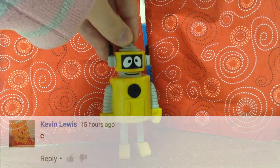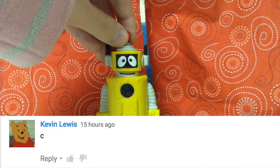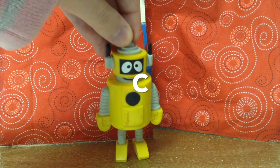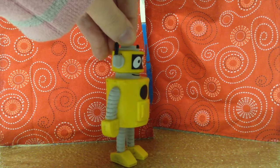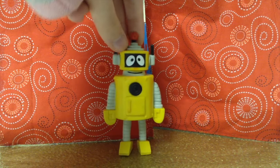The next question comes from Kevin Lewis, and he says, "See? See? Really?" I don't think I see what you're trying to say. Oh, come on — that was funny. Let's move on.